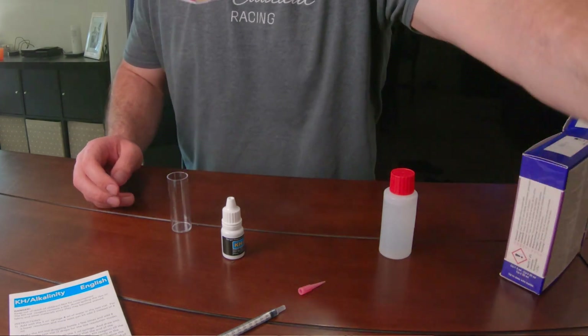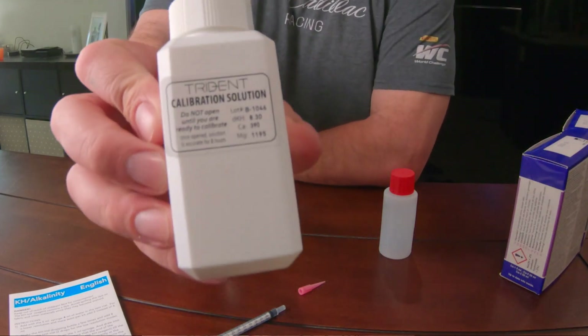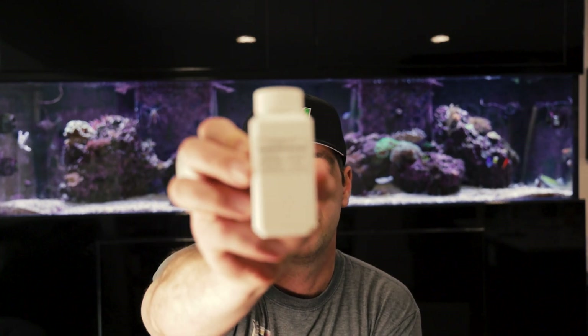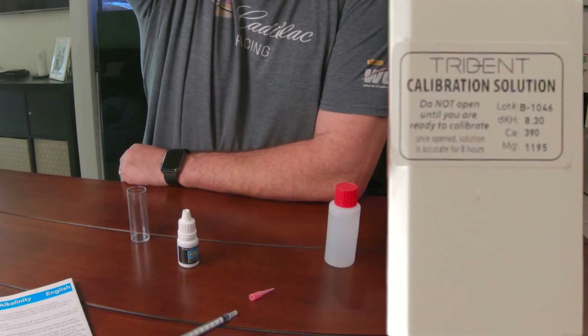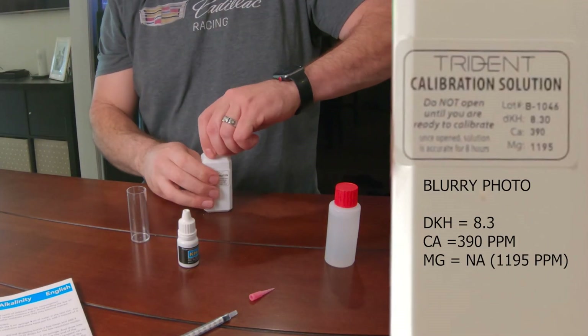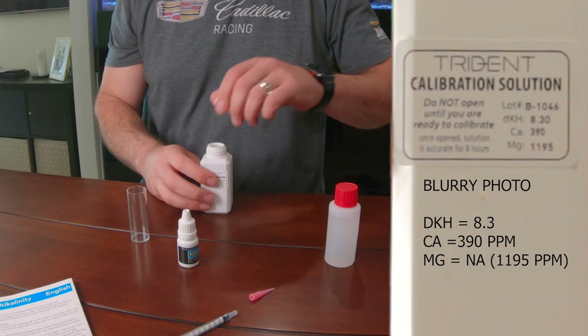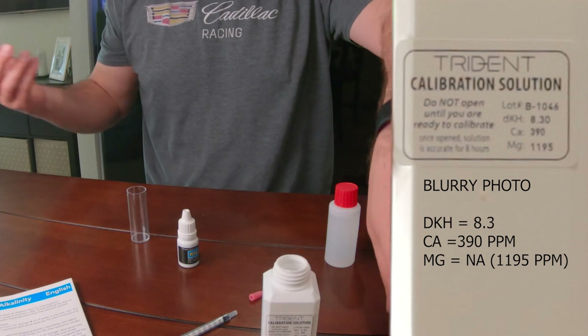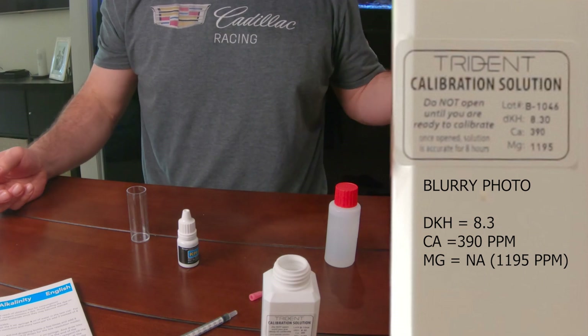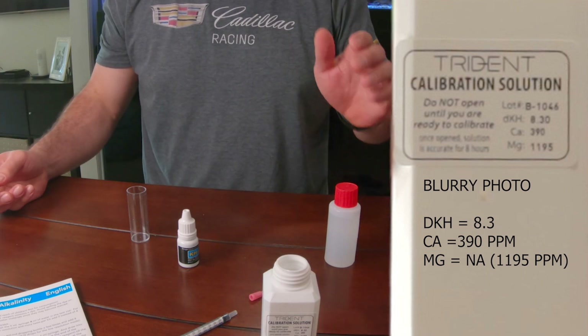For these tests I'm going to be using some of my Triton calibration mixture. I have not looked at this bottle yet so I actually do not know what the numbers are — whether the dKH, calcium, or the alkalinity, or nitrate. So when I test this I'll be completely unbiased about what's in the water.